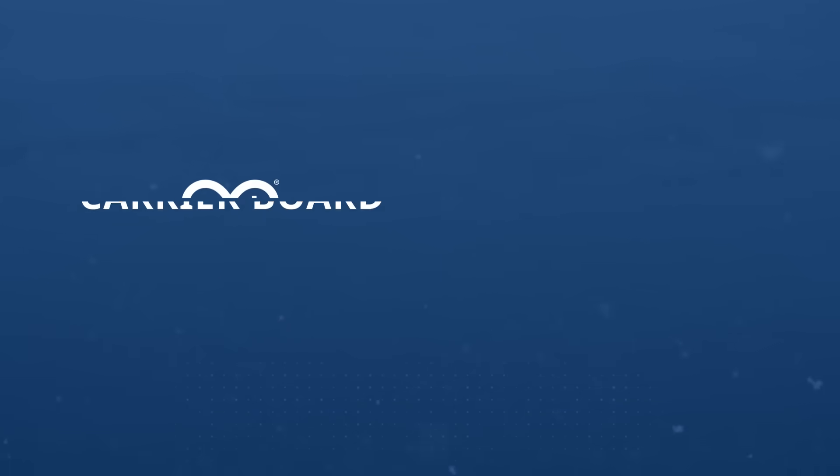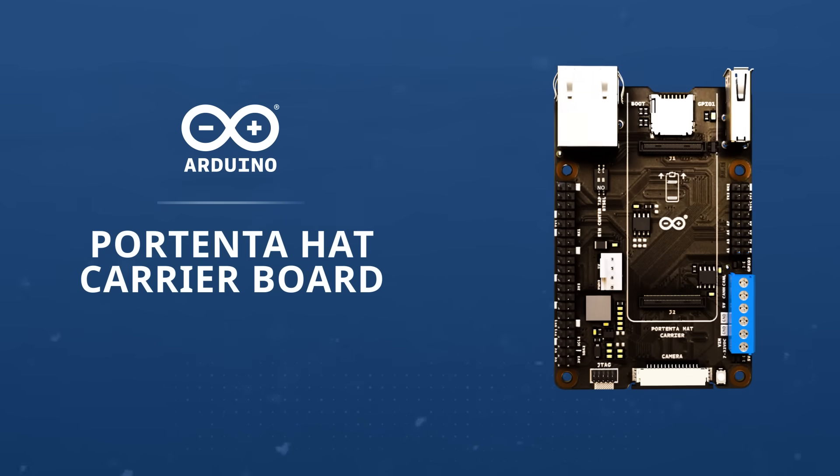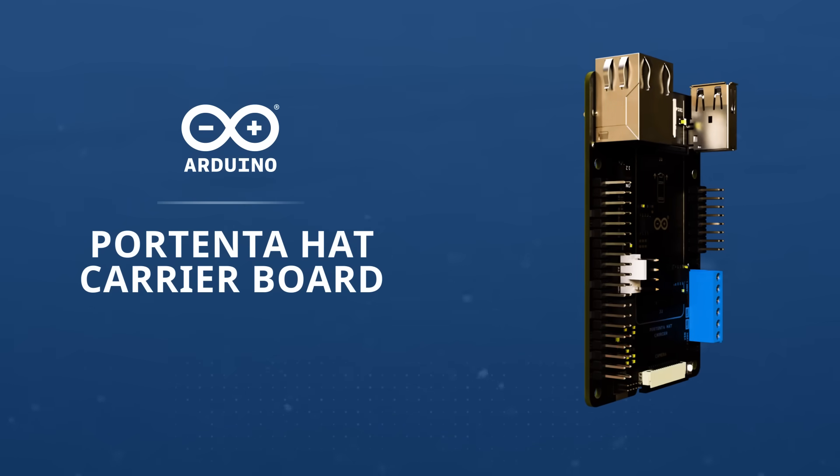The Arduino Hat Carrier Board is designed for effortless access to the Portenta's peripheral interfaces, boosting prototyping capabilities with easy compatibility with a wide range of Raspberry Pi hats.